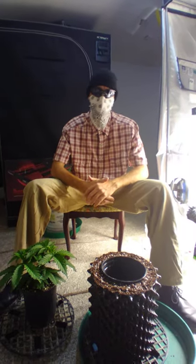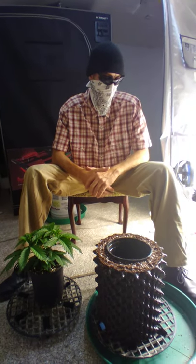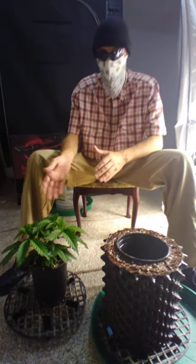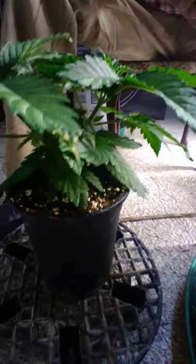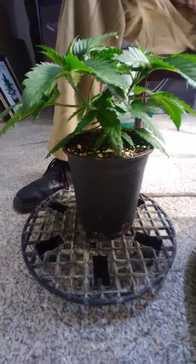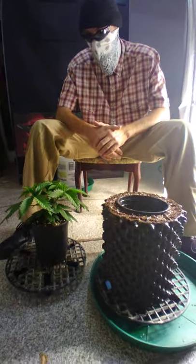Hello everybody, welcome back to Smart Poker's YouTube channel. Today we're gonna do a pot-up. This is gonna be a series of videos — we did the pot-up before into these half gallons, and now we're gonna take these same plants. We thought it'd be nice to continue the series so you could follow through if you're so inclined. These plants are Dosi Dos feminized photo periods from MSNL, which they sent us to grow out.